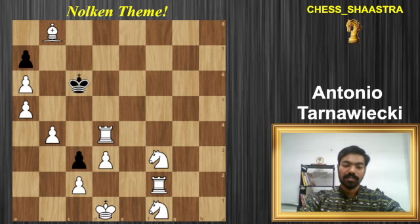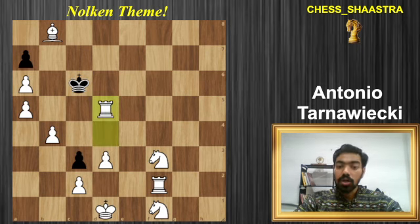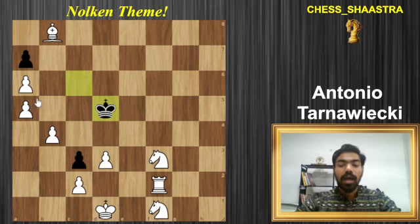The first move is rook to d5, basically controlling all the rest of the squares of the black king, leaving him only with one single option — and that is to capture this rook. The second move, again in the same style, we play knight to d4.